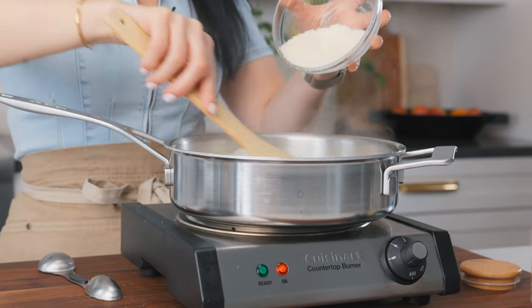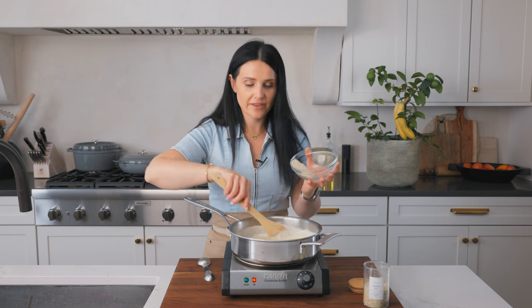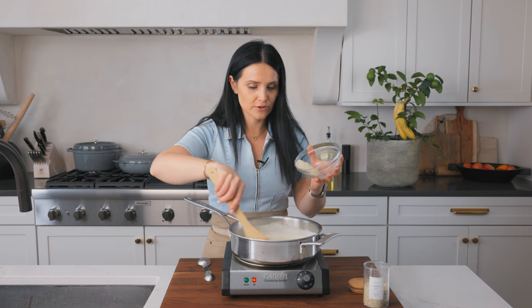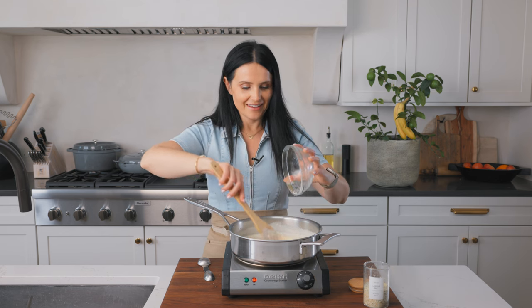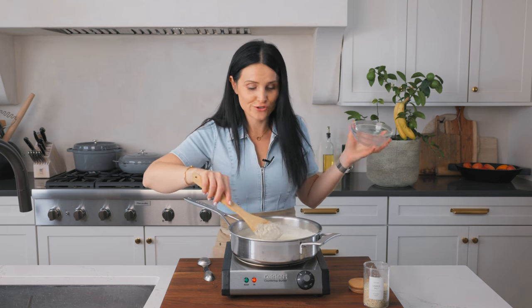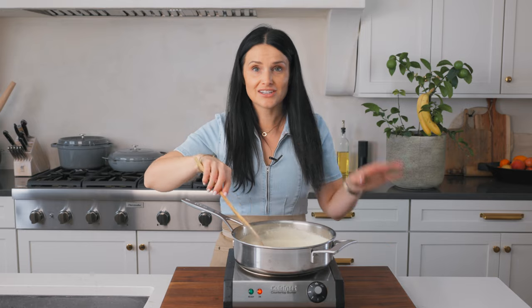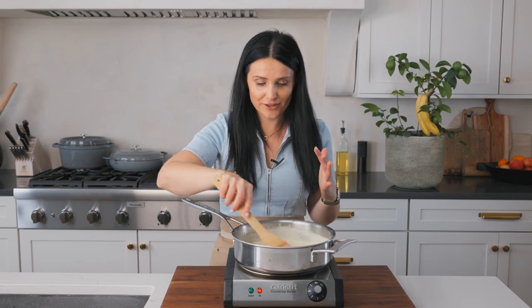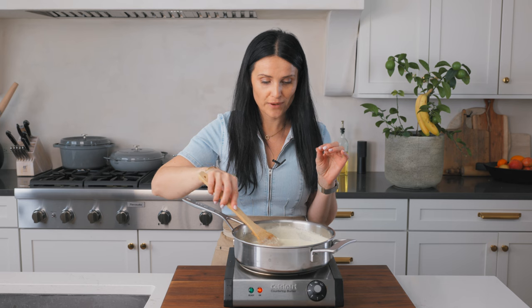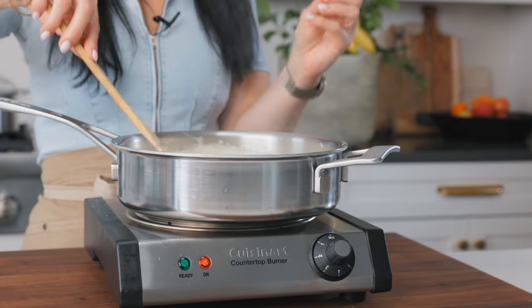We're just gonna keep adding the cheese and mixing it in. As the sauce thickens, the cheese will melt — and it's almost ready. Like I told you, it takes five minutes, and then once the pasta is ready, we have a whole dinner. Our sauce is completely ready. One thing to keep in mind: towards the end of cooking time it can burn, so once you add the cheese, continue stirring until it's all melted and creamy and perfect.